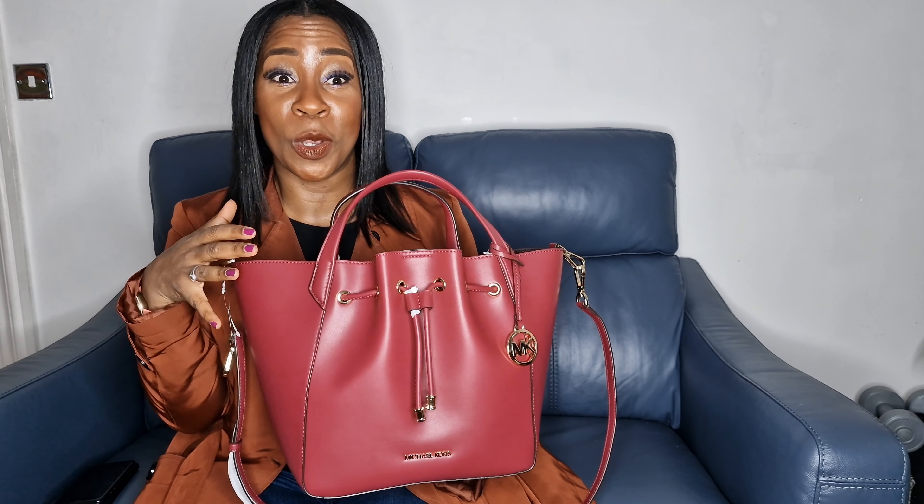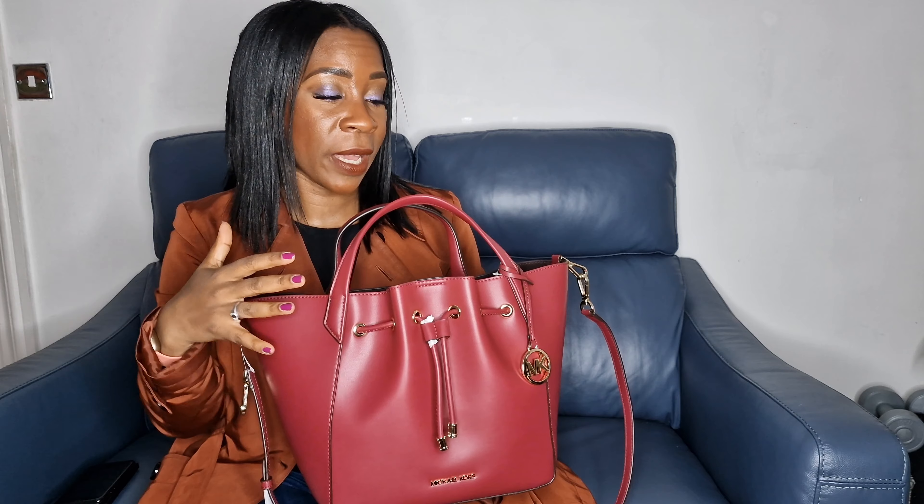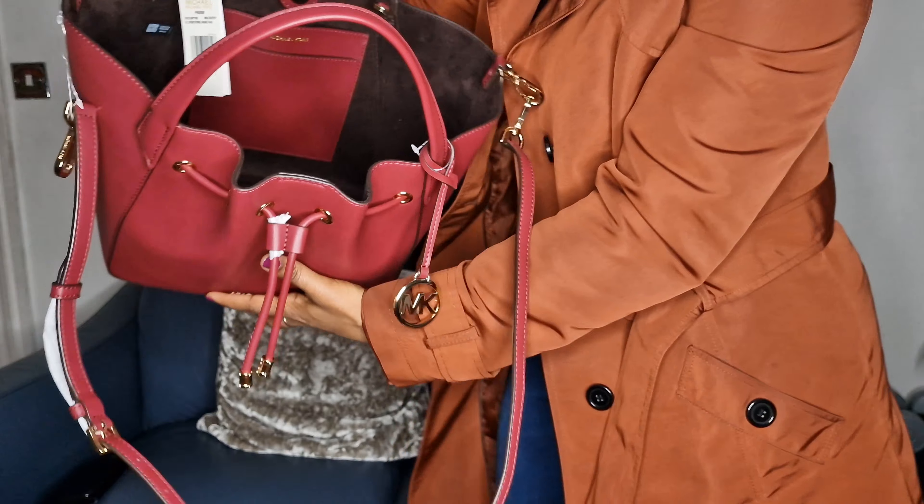So it's the Michael Kors Phoebe bucket bag in the mulberry colour, which is absolutely gorgeous. As you can see, I've got a jacket on to show you the contrast of colours you can wear it with. This bag is so versatile — you can wear it with dark colours, more pastel colours, or neutral tones like beige and cream. It's really flexible, and for us ladies that's really important.